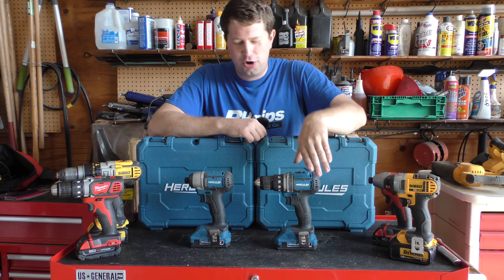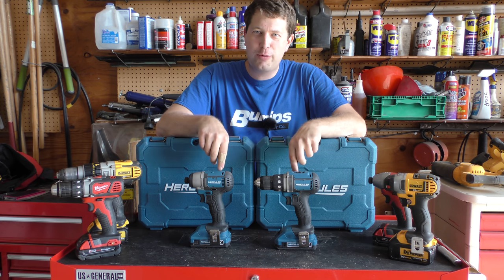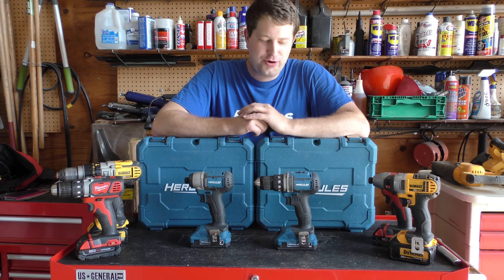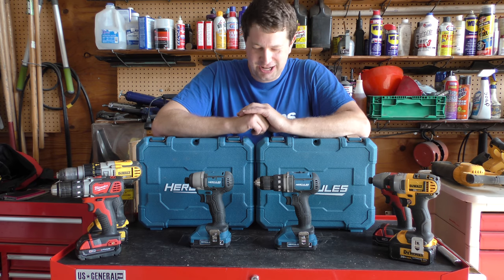Hello, Von Rand here, and I thought today I'd do a quick video on whether or not you should get yourself a Hercules drill or driver. These are Harbor Freight tools, and at least for those who know what Harbor Freight is, you know their reputation for quality tools is less than stellar, shall we say.